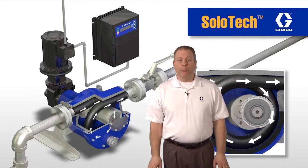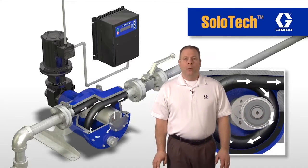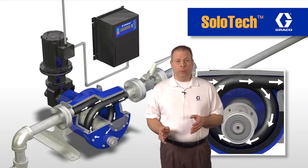The second benefit is the greater process control we can get when using the DC motor. We can control pressure and we can also do some batch dispensing with this option.